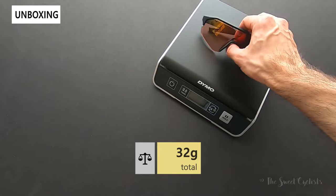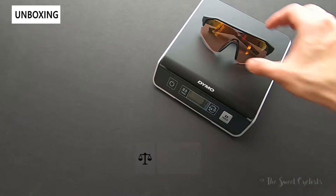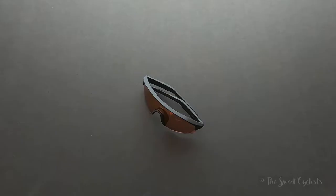Now let's take a look at the weight of the sunglasses. These are the phantom lenses and they come in at 32 grams, so quite light.